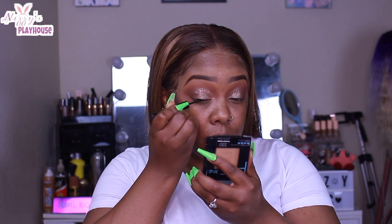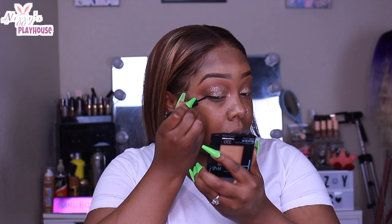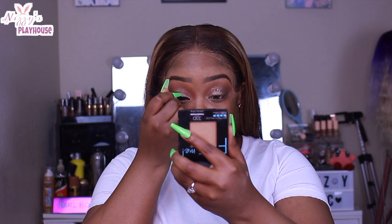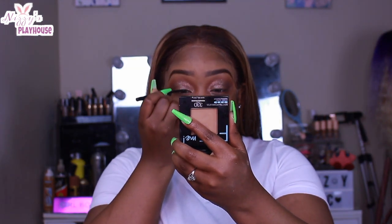I did go in with a liner — I feel like liner always makes your eye look much better. I did use the e.l.f. liquid liner, that's my favorite, that's the one I always use. Two dollars at Walmart — get into it!